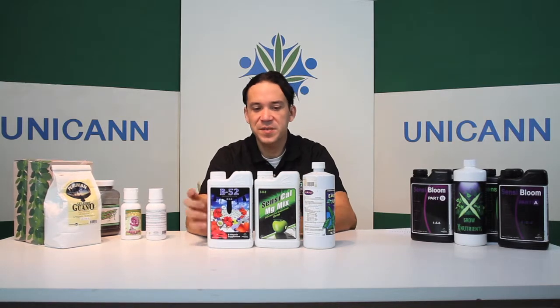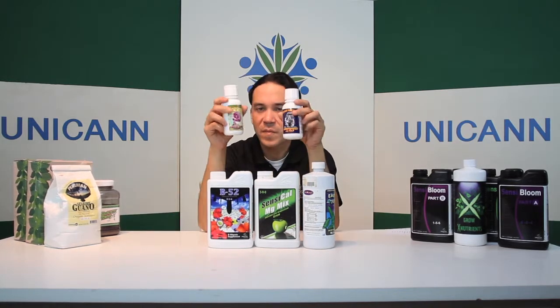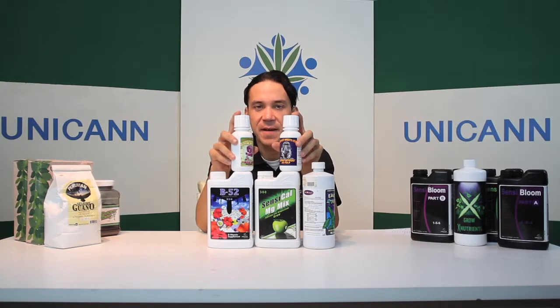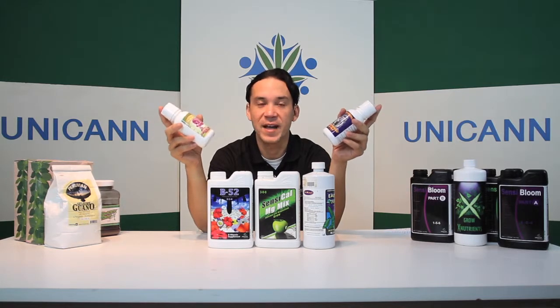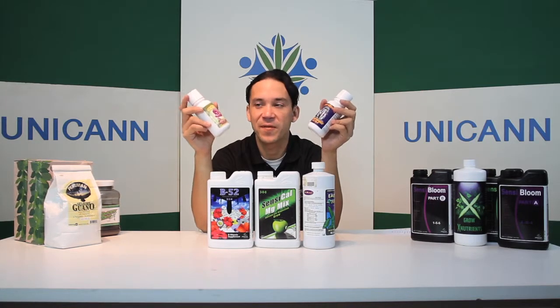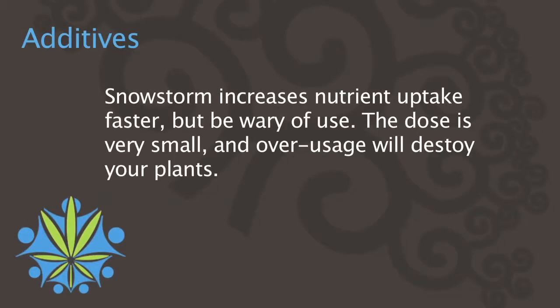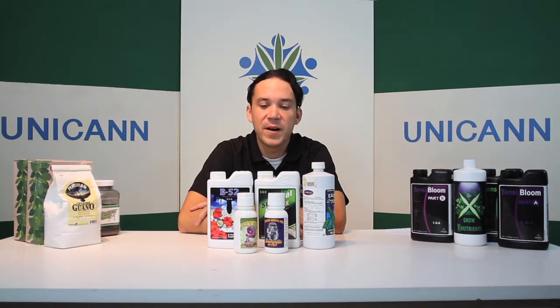This is a fertilizer booster, this is Cal-Mag mix, this is micronutrient. We also have something called Snowstorm. What this does is it makes nutrients uptake faster. A lot of people think that means they should add more nutrients — wrong. You want to add as few nutrients as possible, because you'll burn your plants up very quickly. They work really well and actually add a nice sugar coating over top of your buds to make them swell. Adding too much nutrient solution will make them turn all brown, so be very careful.